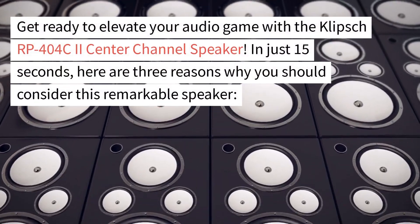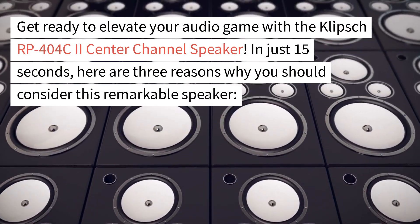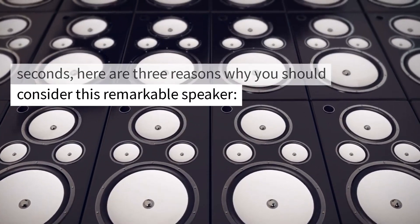Get ready to elevate your audio game with the Klipsch RP404C2 Center Channel Speaker. In just 15 seconds, here are three reasons why you should consider this remarkable speaker.